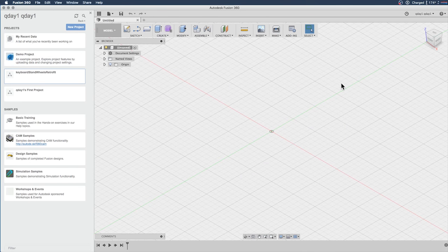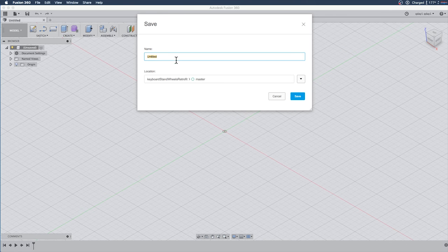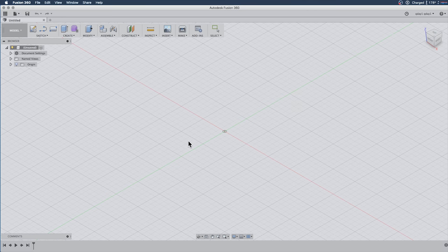Okay, so this is going to be version two of the caster keyboard stand wheel retrofit. I've already created a new project, I'm going to close that, save this, and call it 'keyboard stand wheels retrofit,' making sure it goes into the correct location in my project. The first thing I'm going to do is set up some variables.